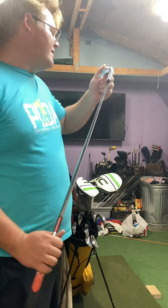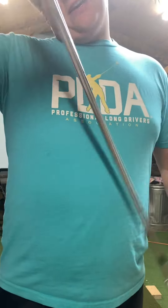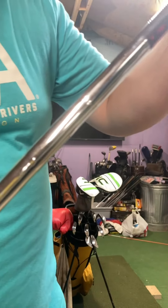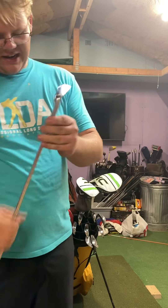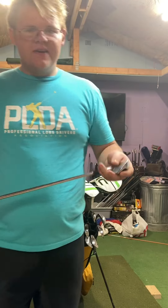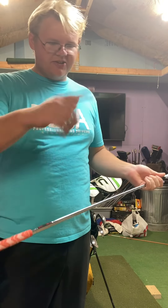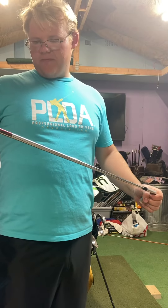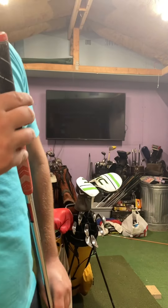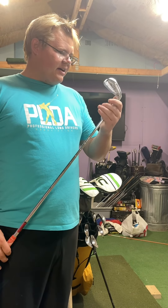Now on to my irons. I play the Srixon ZX5 irons from pitching wedge to 4 iron. They have the KBS Tour 130X shafts. I believe they are soft-stepped, but still they are a pretty darn stiff iron. I believe they're a half-inch long with standard lie and loft. I got these pre-owned, but the extra length has seemed to help me a lot. I've considered going half-inch longer in my wedges as well because I feel like I have to bend over a lot — these help me keep better posture. I also have the Golf Pride MCC Plus 4 mid-sized grips, and I re-grip all my own stuff except for the putter because I enjoy doing it.